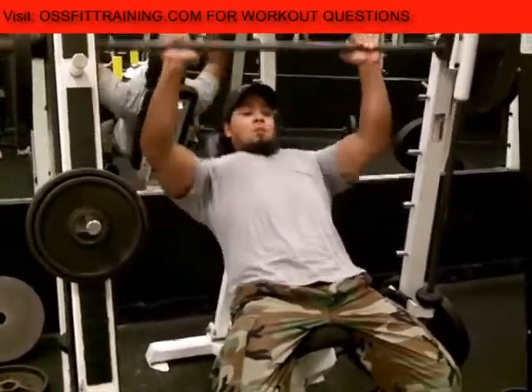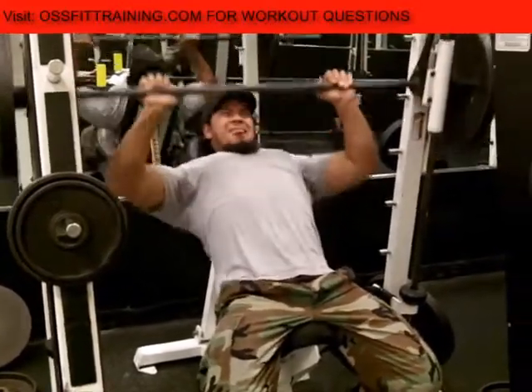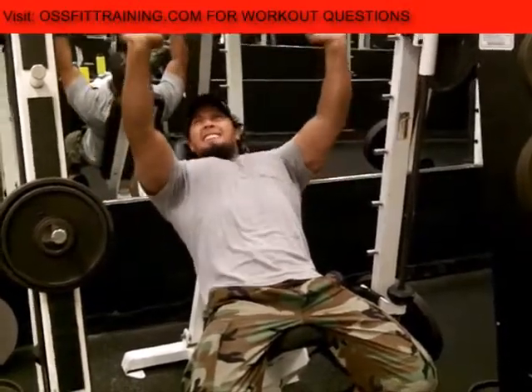This is the end of the pyramid down to one plate here. We're just trying to push a lot more blood into the muscles.